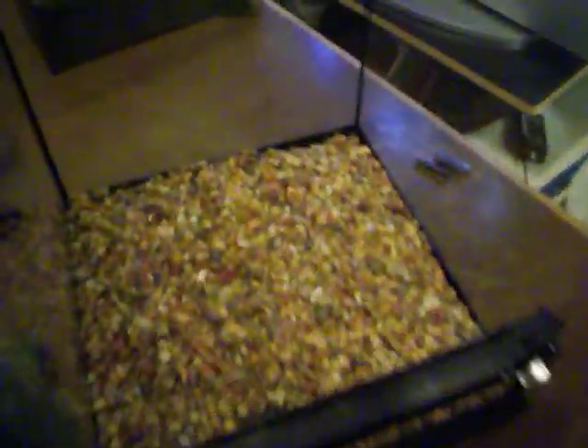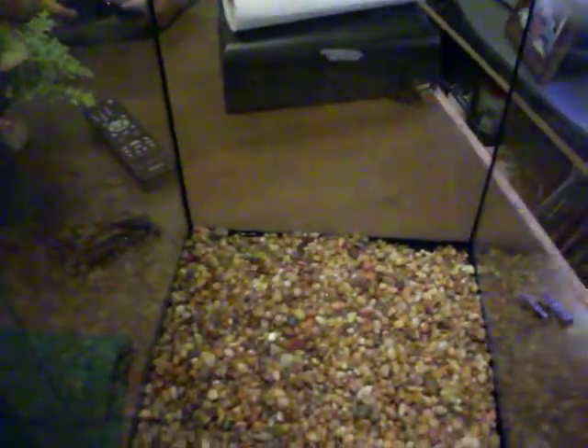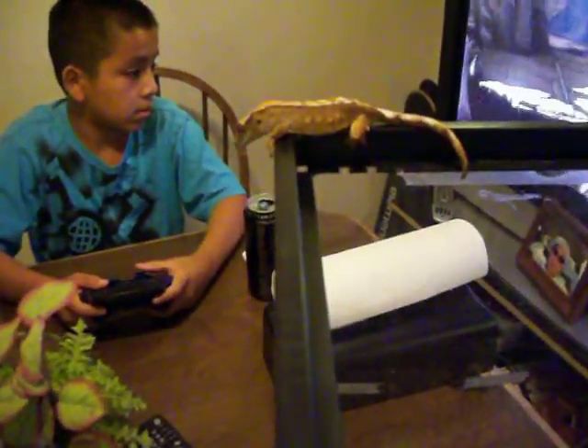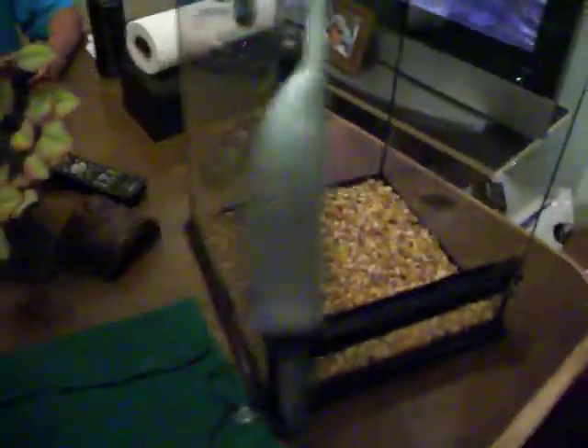I decided to put gravel at the bottom because I'm going to be using a reptile carpet. The reason why is because the carpet was getting saturated with water and that was making his environment a little too cold and kind of uncomfortable for him at night. So I'm going to put this carpet down there.